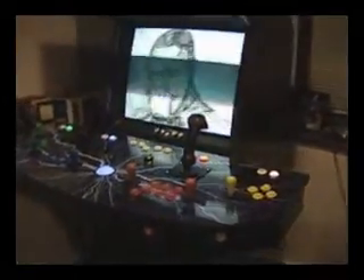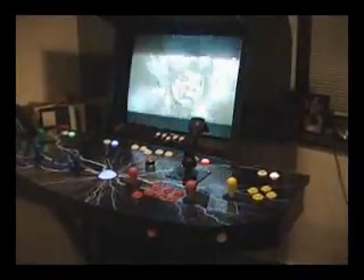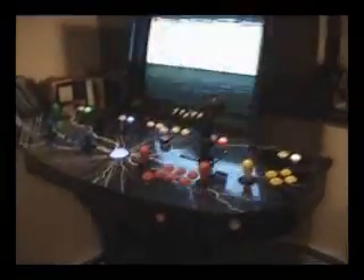Hi folks, this is Jason aka Delusional from BuildYourOwnArcadeControls.com, that's BYOAC.com. Basically this is my control panel on my arcade. I just wanted to show some beginners because it was a little tough for me to kind of get the grasp of things.